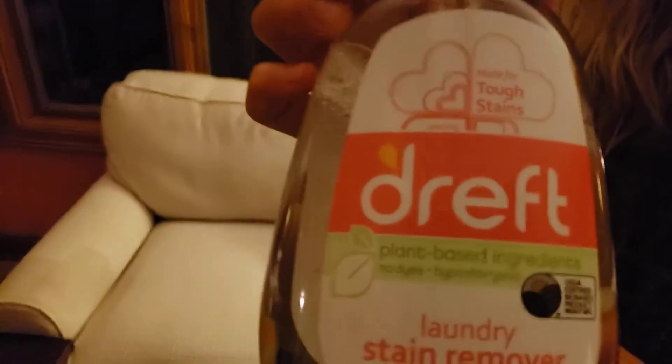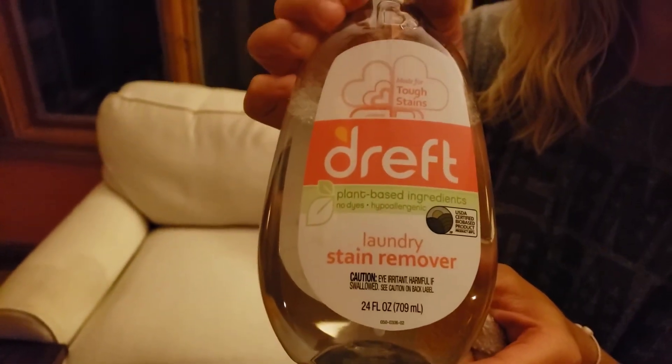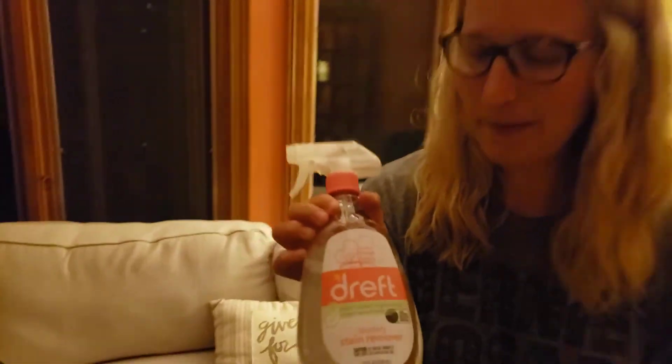So it does work. Dreft — we're going to put a link down below if you want to buy that. Buy it from us, helps us out, helps you out. Thanks for watching. If you like this, there's all kinds of this — hit that subscribe button. See you next time. No more spilling.